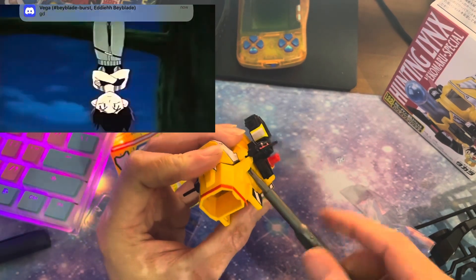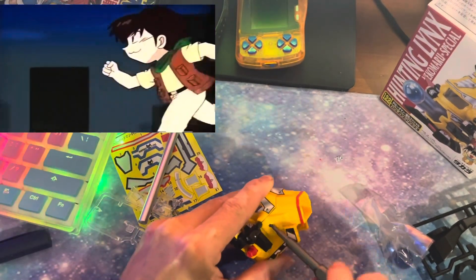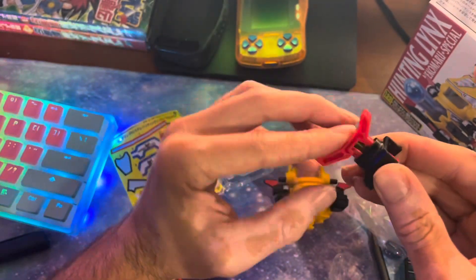A lot of the parts for this Beat-em-on do screw in, which I actually like versus them snapping together or using some sort of plastic screw or something. It just reduces the amount of breakage that you could potentially see.